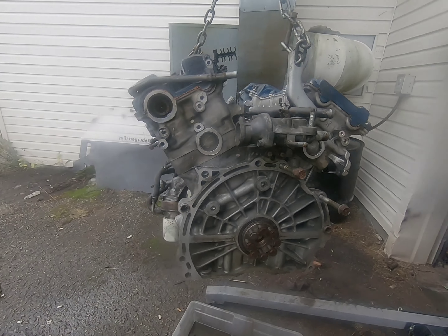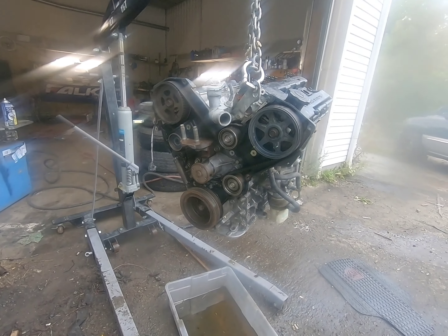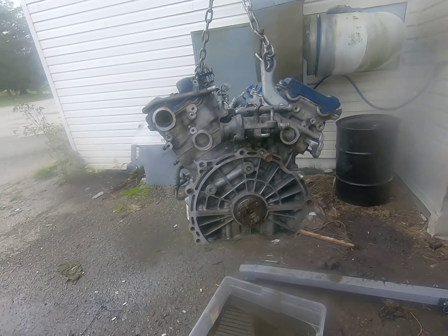I did a quick clean on her — not looking too bad. I had valve covers laying around that I could just throw on for the meantime, and now I'm going to paint it.